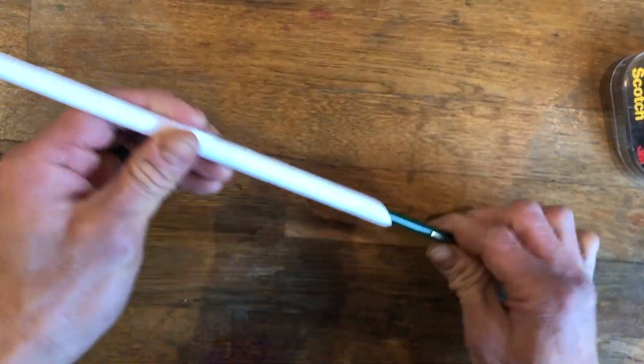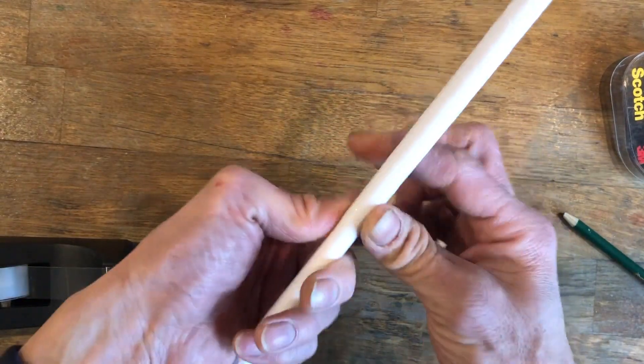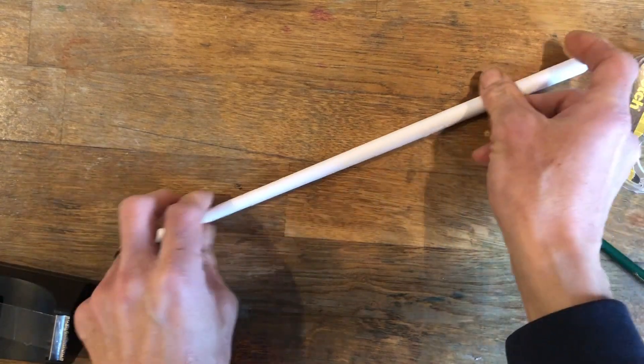After you're done rolling, take out the pencil, and then using either clear tape or masking tape, you're going to tape down your wand at that corner. And that is how you roll your wand.